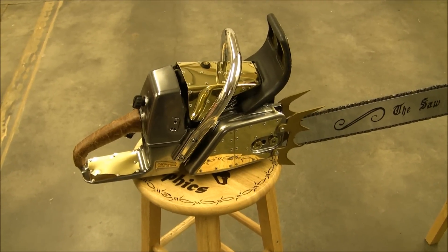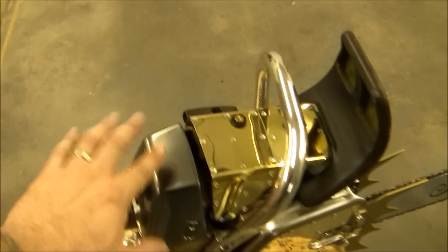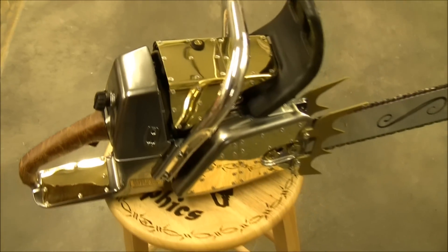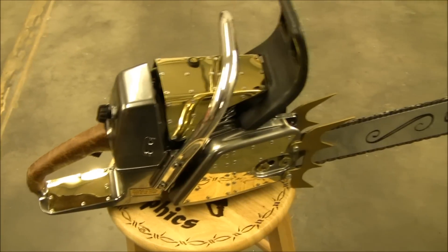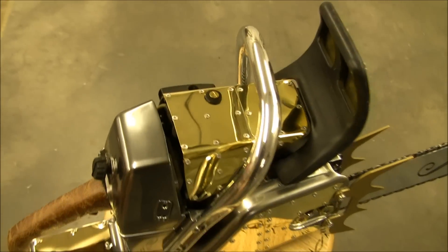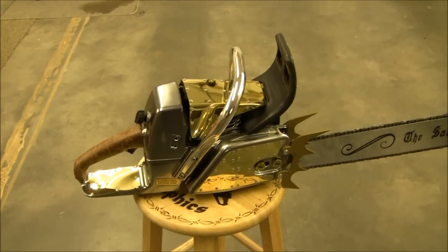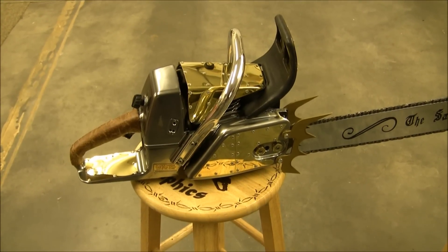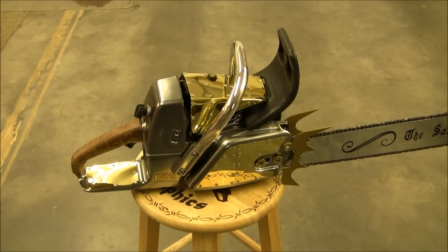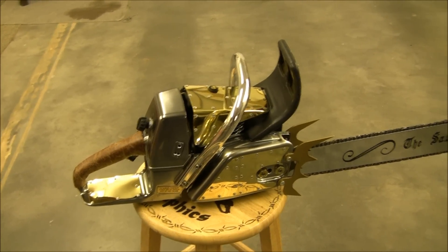And then I also make what's called a workhorse — that's like this one. This one's been clear coated. I can dump gas on this. It's like a car — it's automotive clear coat. And if it does scratch, you can buff it out. It'll hold up to gas, oil, grease, your fingerprints, grease on your hands. The workhorse is made to last.